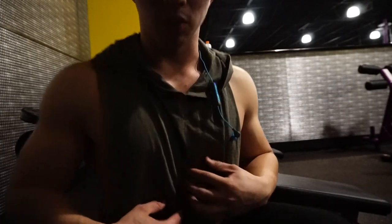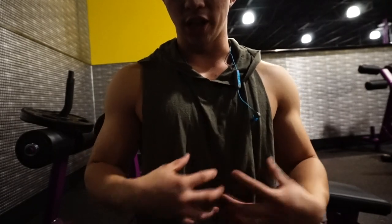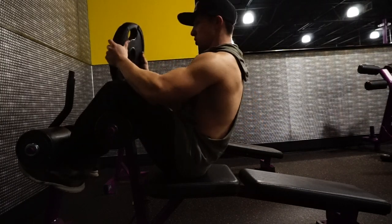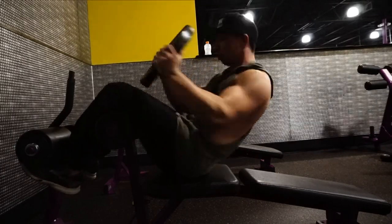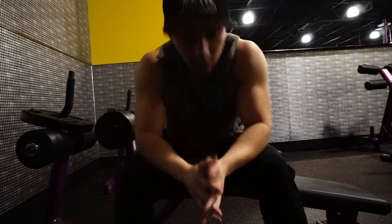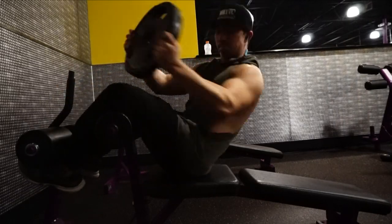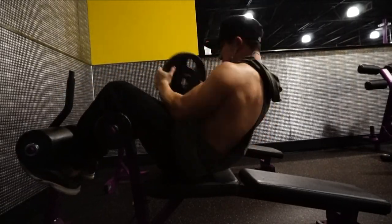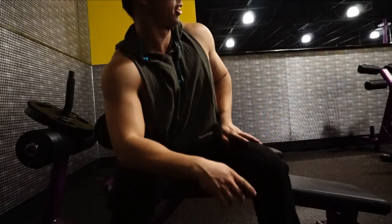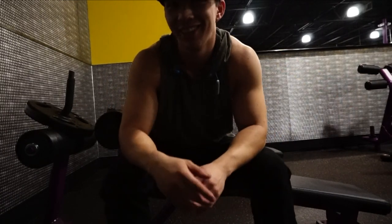It works your obliques and your linea alba as well, which is like that dividing line that most of us have right here. I don't have a very dominant one so there's really no way to change that. I wish you guys could have seen that really sick flip I just did, but the camera stops right here so unfortunately you weren't able to see it.